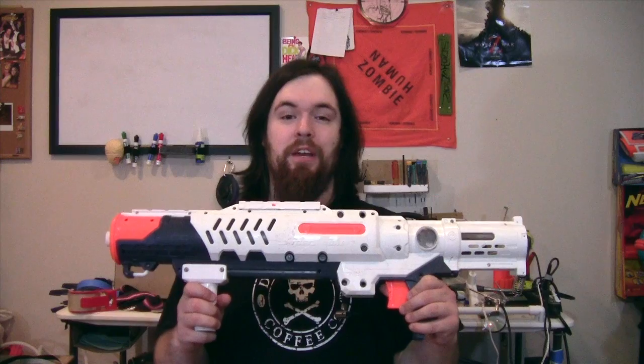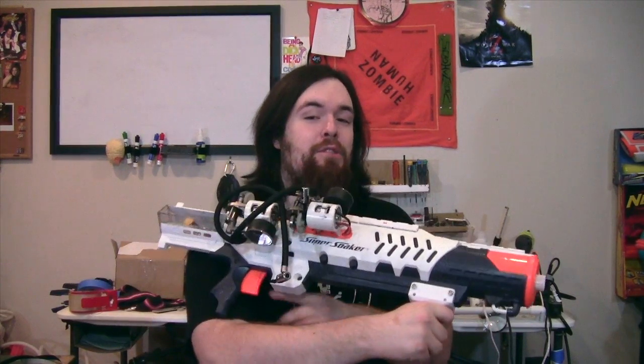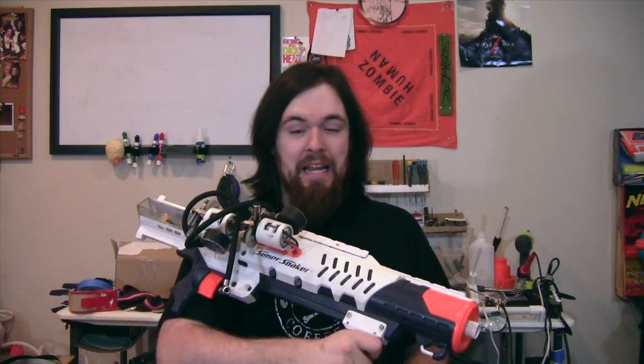Hello everyone! I would like you all to give a warm welcome to my latest Just For The Lulz blaster, a Hydro Cannon that runs off of two tire compressors. Yeah!